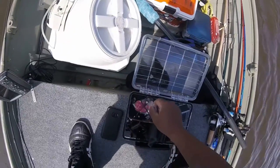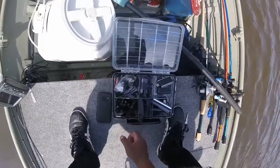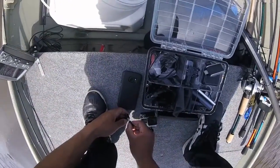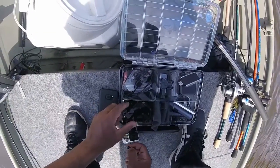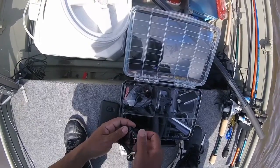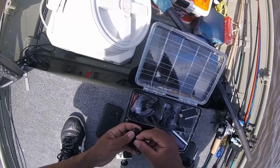Oh crud, I lost something — just a little nut that holds the GoPro, a little lock nut. Man, I got this extra camera. Learning how to video with a selfie stick is going to work as well. Learning how to use all these cameras and stuff — it's not just fishing.